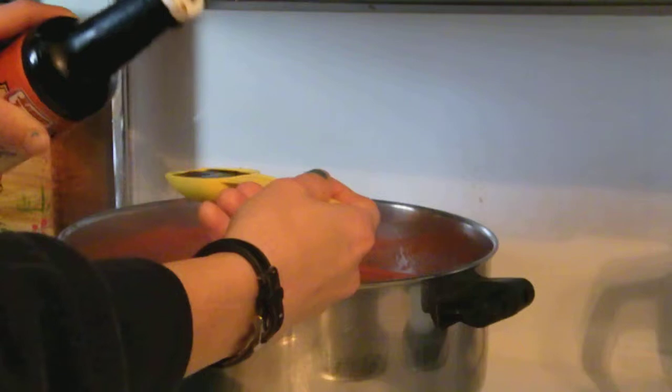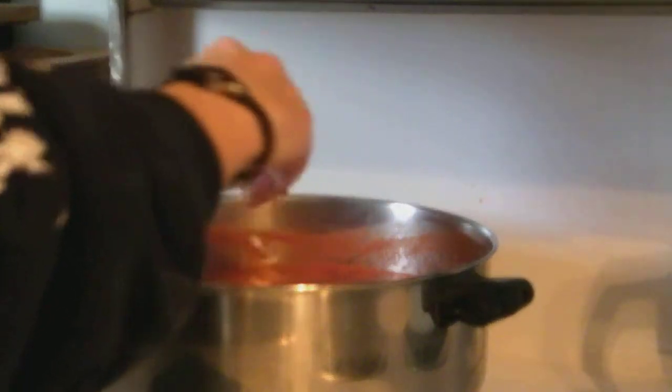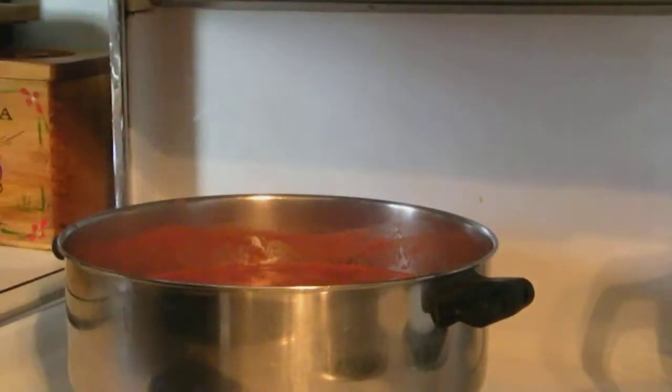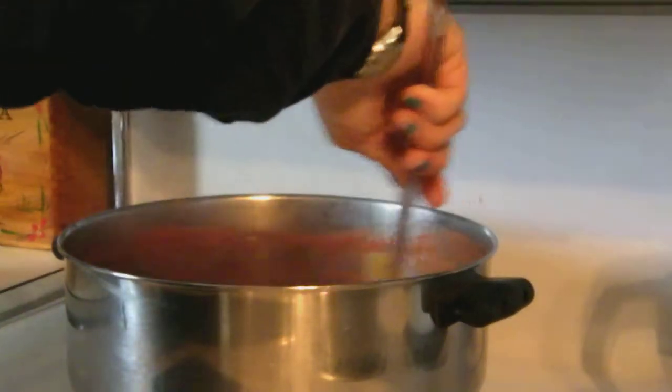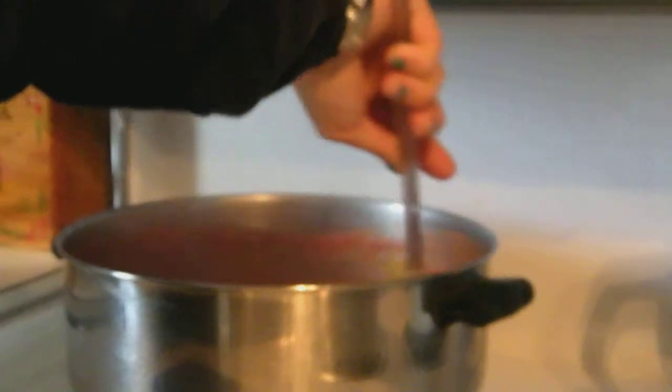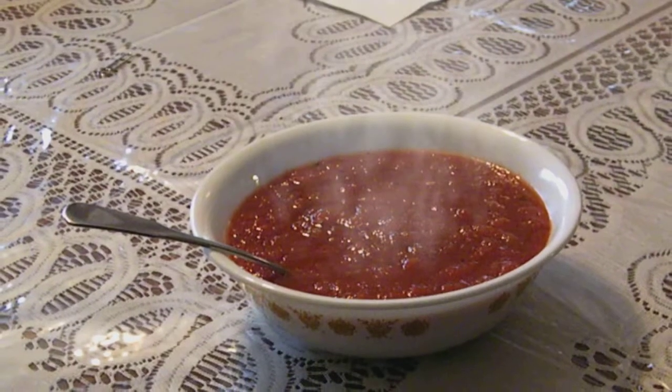After it comes to a simmer, add 1 tablespoon celery salt, 2 tablespoons Worcestershire sauce, and 2 tablespoons apple cider vinegar. Let it simmer another 10 minutes and serve. What could be better on a cold gloomy day than a nice steaming bowl of Bloody Mary tomato soup.